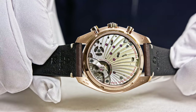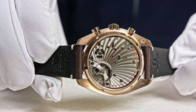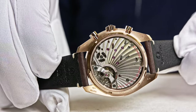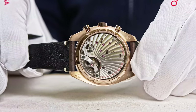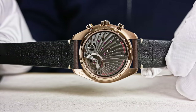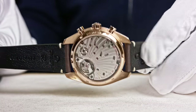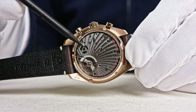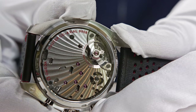It's a three-quarter bridge — you have only the balance bridge, with the rest being the chronoscope bridge. The Geneva waves in arabesque don't start from the center of the movement; the starting point is the heart of the movement, which is the balance wheel. You can see the two barrels mounted in series, delivering a power reserve of 60 hours. The goal of these two barrels is to deliver maximum energy to stabilize the chronometric performance to the regulating organ. Just above the balance wheel is the column wheel, which distributes the chronoscope functions: start, stop, and reset.